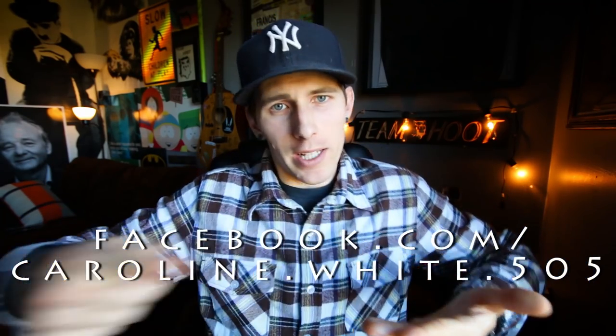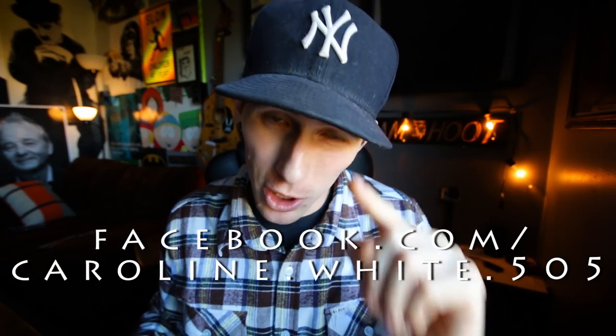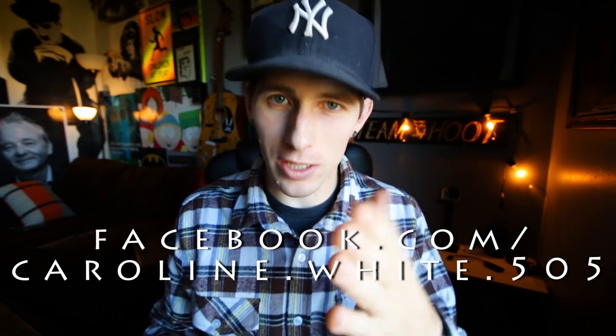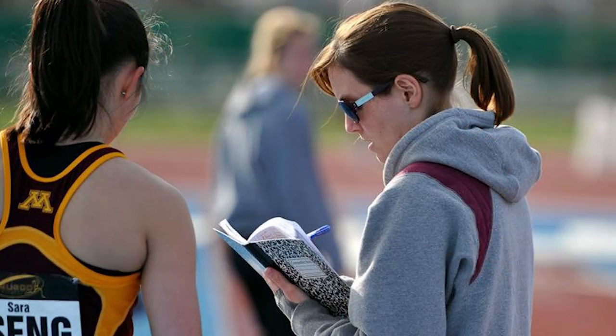I will put Caroline White's Facebook link right at the bottom of this. Everyone should go to her Facebook page and thank her for allowing me to teach these drills to you, because if it wasn't for her I wouldn't have this awesome tool in my toolbox. This is one of the coolest progressions I've ever seen — it changed the game for me. The least you can do is just send her a little thank you on Facebook.